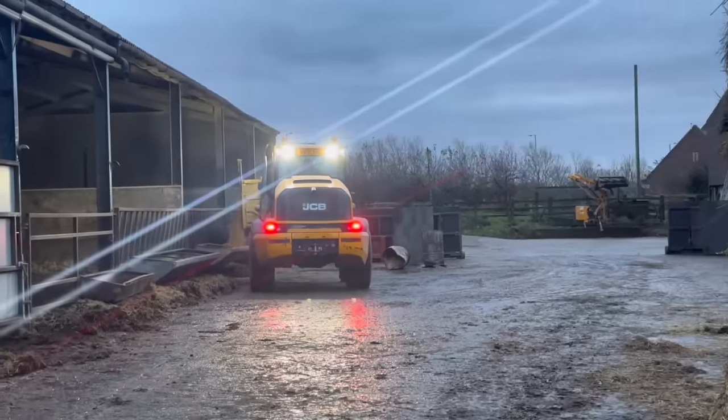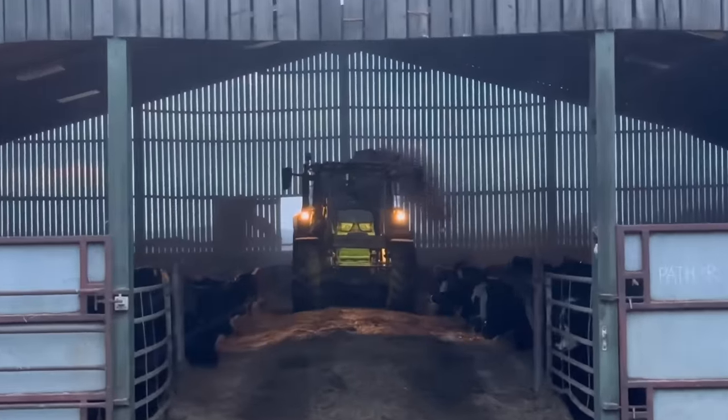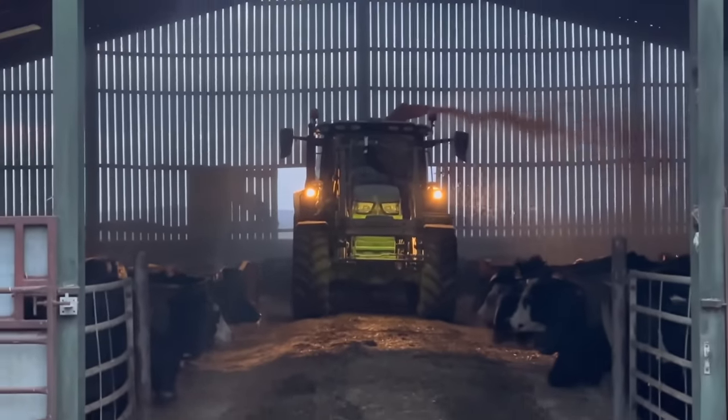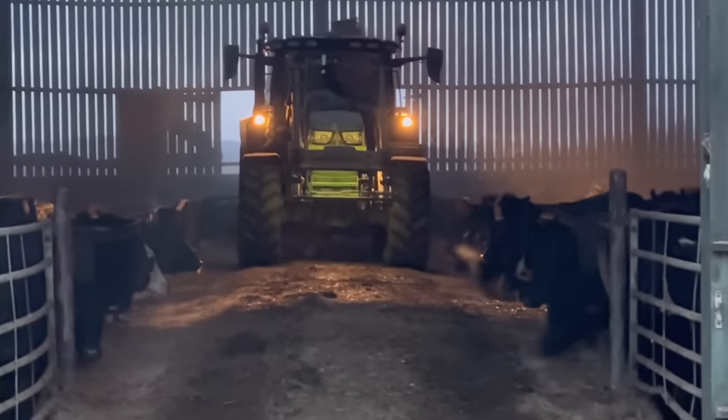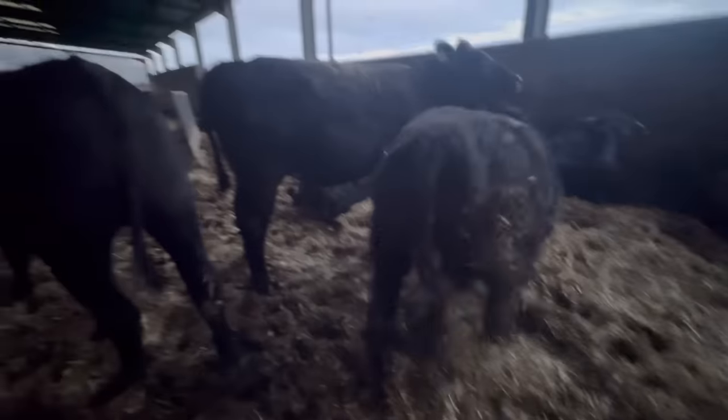My dad's out feeding on the TM, and Andy's up there with the 6130R with those lights on. These guys are all waiting for their feed. Come on boys, time to get up.